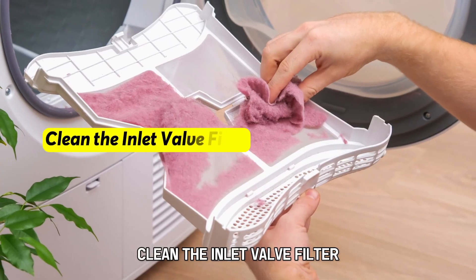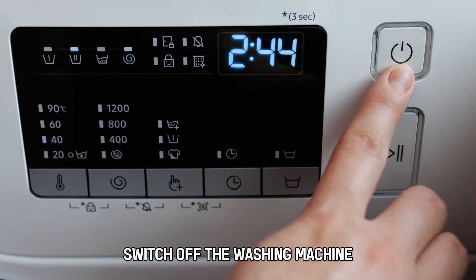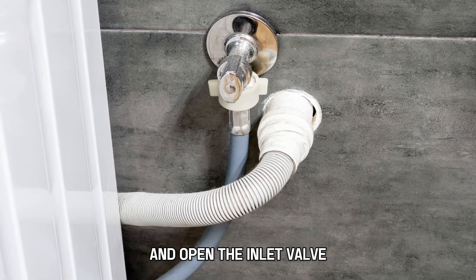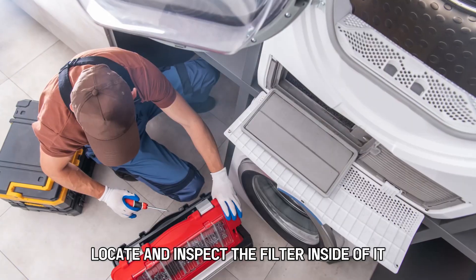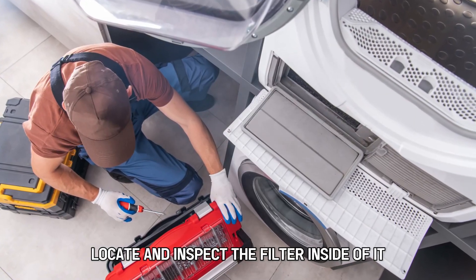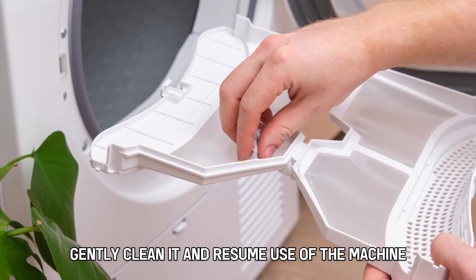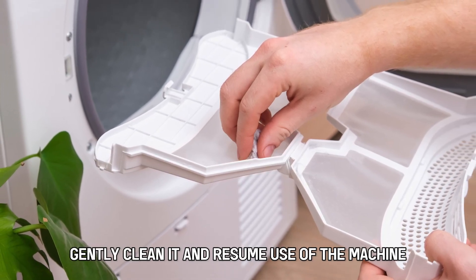Clean the inlet valve filter. Switch off the washing machine, disconnect the inlet hose, and open the inlet valve. Locate and inspect the filter inside of it. If there's any dirt or debris, gently clean it and resume use of the machine.